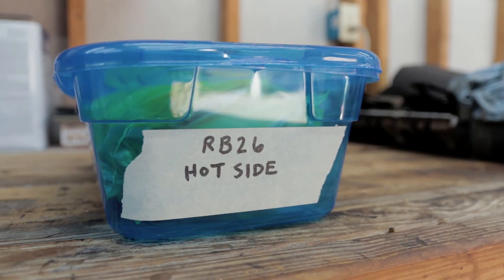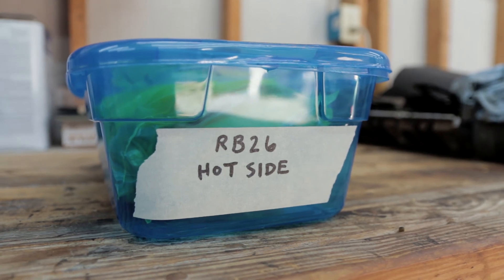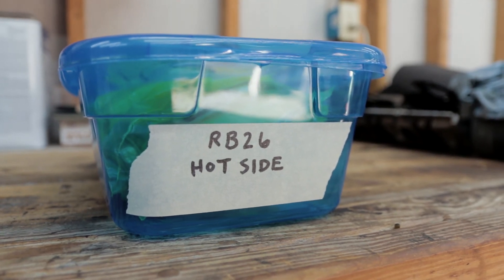I picked up these storage bins for literally one dollar at the dollar store, with the lid. So yes — clear bins, taking pictures, stay organized, and stay sane. I'll catch you guys later.